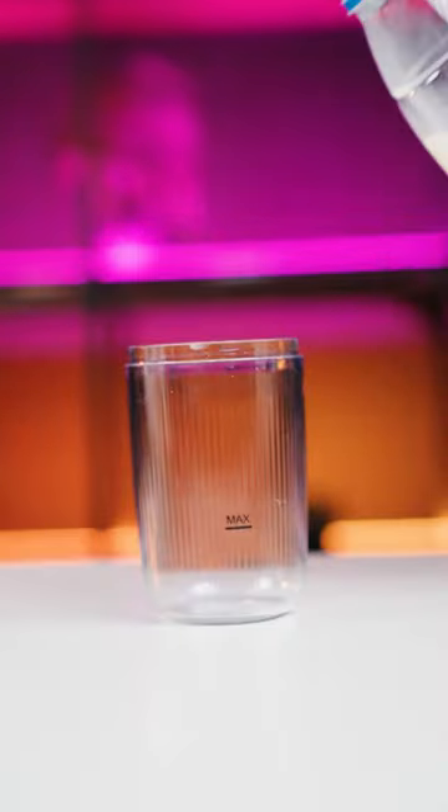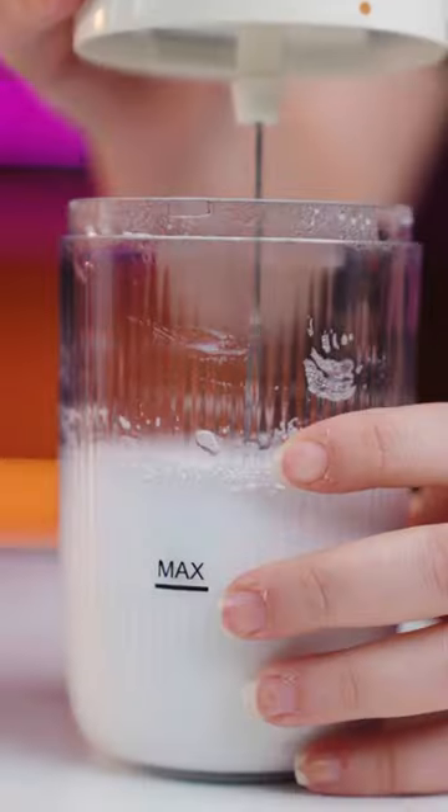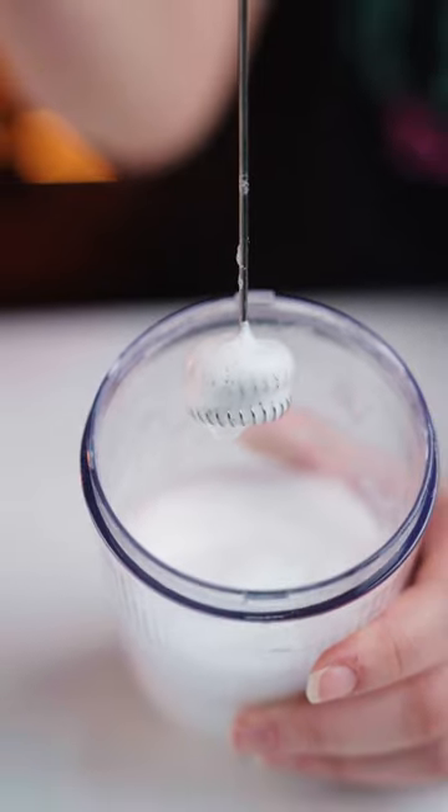The lower part is for milk foam. It has a capacity of 150 milliliters. By adding milk, you can have very good milk foam. The power of this product is 45 watts.